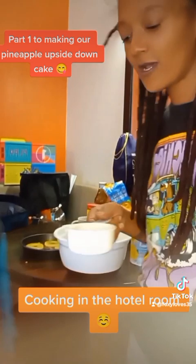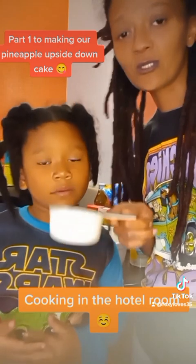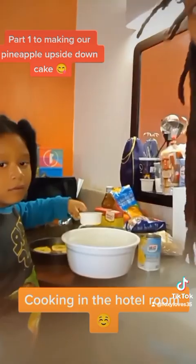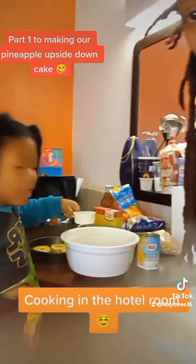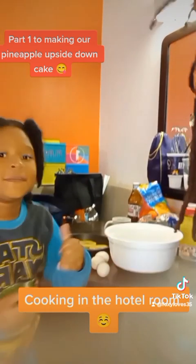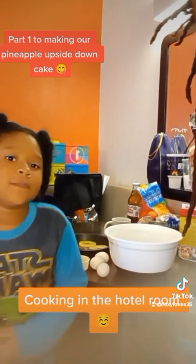We need the other half of the cup of water, so we put in half pineapple juice and now she's going to pour in half a cup of water. Next, I'm about to put in three eggs and then the vanilla.